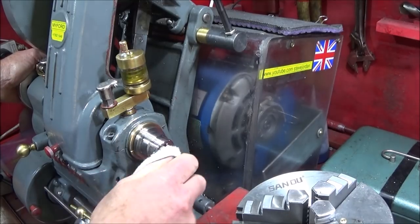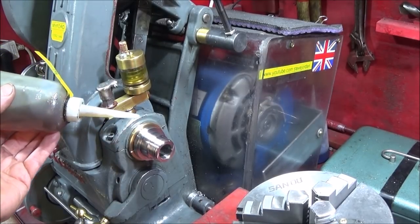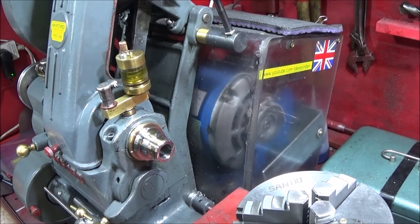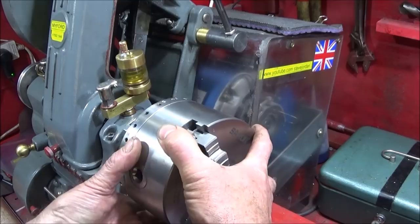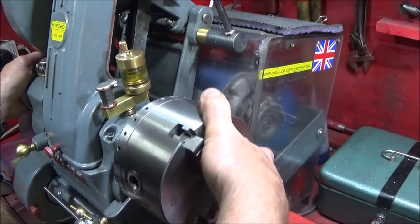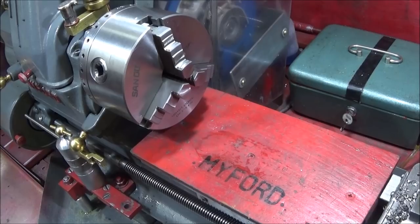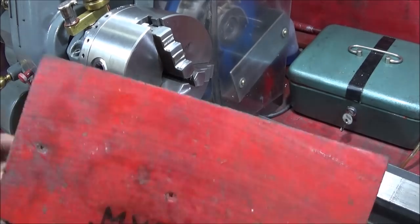An airline gets all the dirt out of the threads. I give the spindle thread a good dose of clean thick engine oil, then carefully screw the chuck on. Whenever you're changing chucks, it's always best to cover the ways up with a nice piece of plywood.